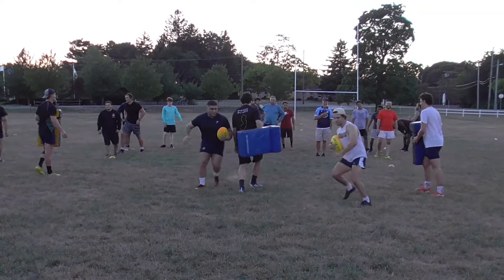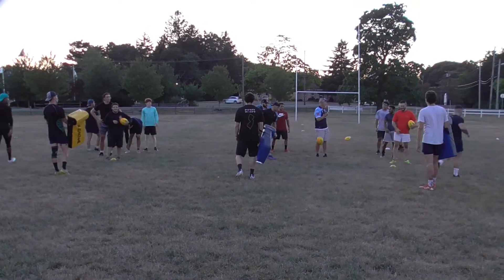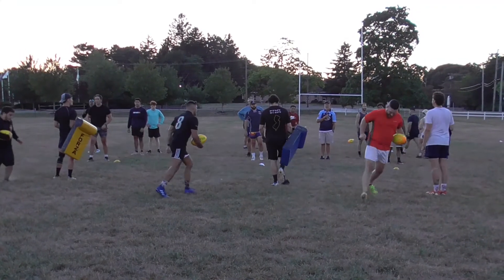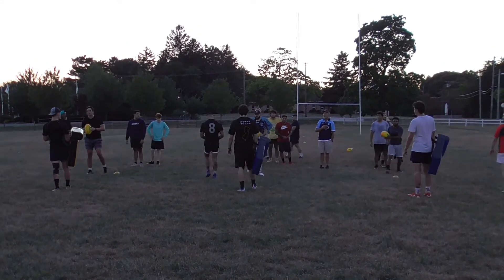For this one, I want you to keep the ball in both hands, on top of the chin. JC just did it perfectly.